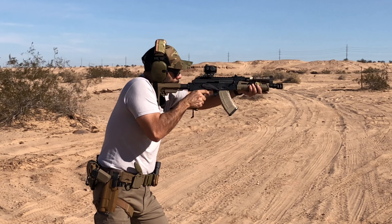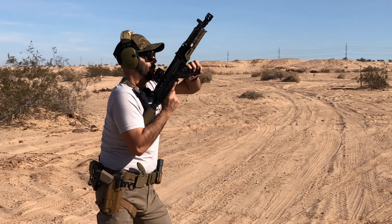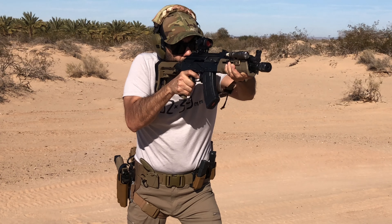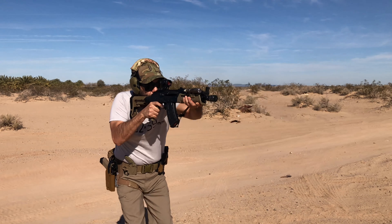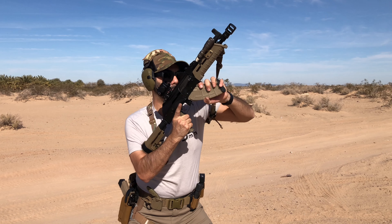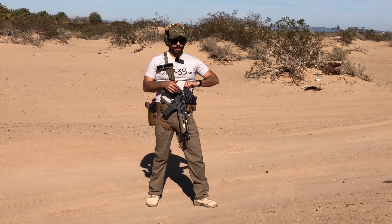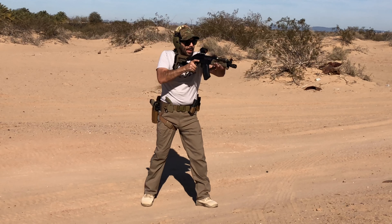A couple rounds on paper, then a reload and some steel. The optic is plenty bright, the mount is holding on perfectly well. I love that it's QD, so in case the optic goes down you can either remove it or use your irons through the opening of the mount. Pretty cool setup — no issues so far. Let's keep running it.